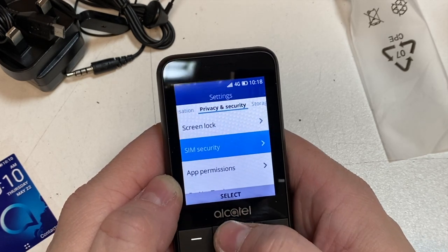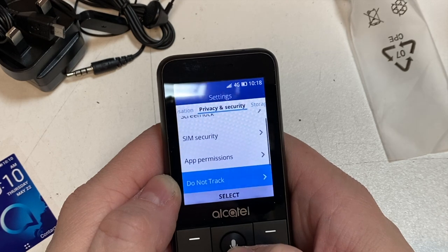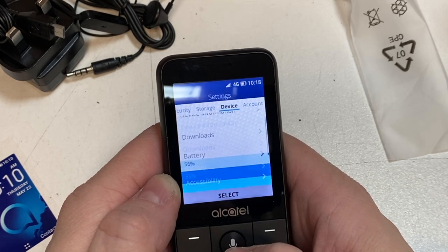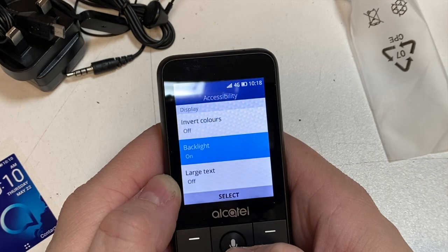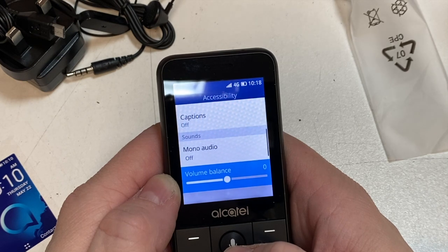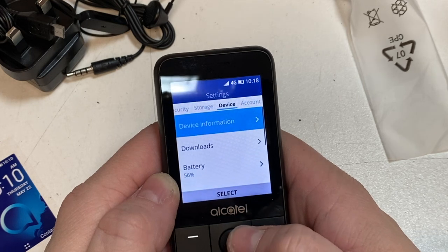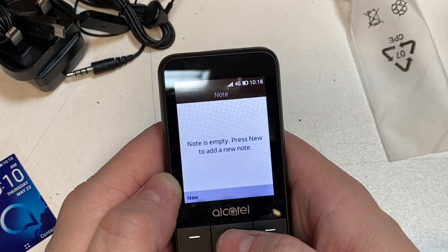Going into screen settings — you can have a four-digit PIN screen lock on it, which is good if you've got apps on there. Storage, device battery percentage — that's a nice little added extra. Accessibility settings: backlight, volume, keypad vibrate. There's a lot to it, it's got some nice little extras. Then there's accounts.